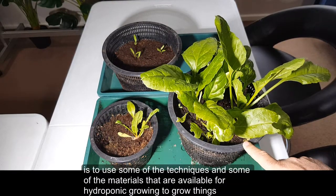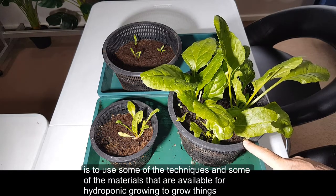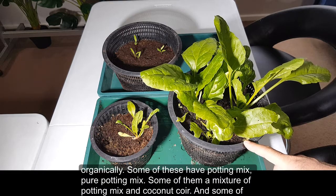The idea is to use some of the techniques and materials that are available for hydroponic growing to grow things organically.